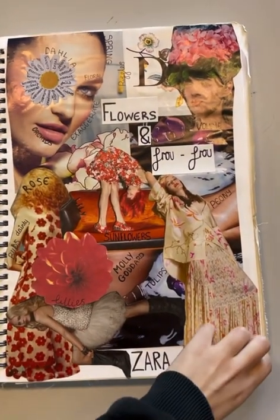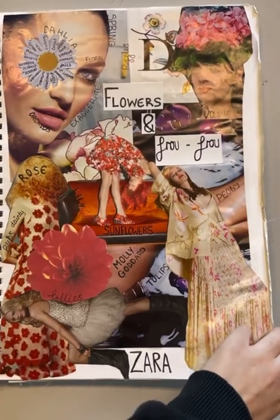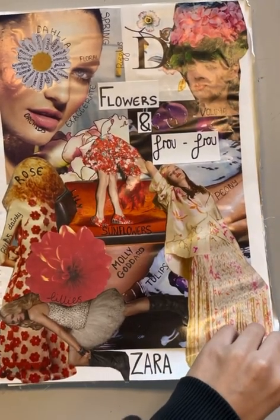This is my Unit 4 project called Flowers and Periphery, where I was commissioned by Zara to produce a summer dress with the Molly Goddard team.